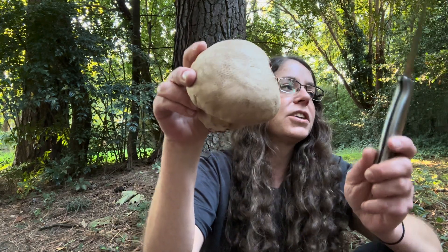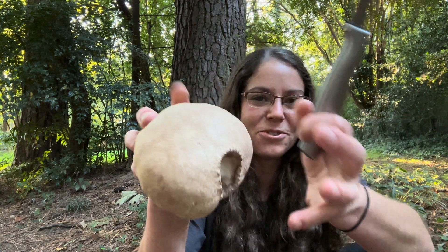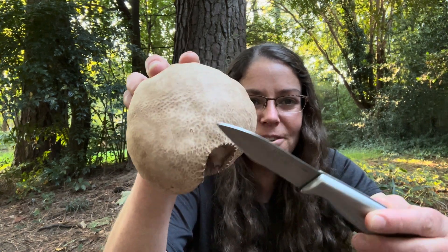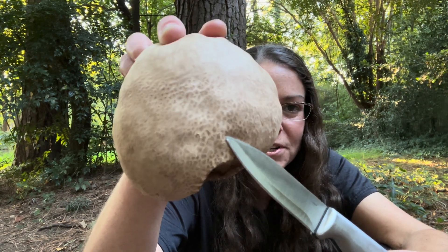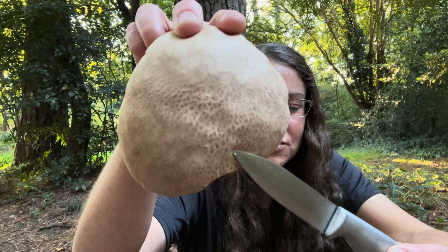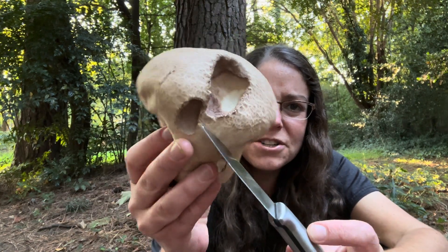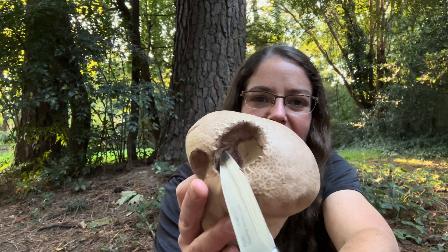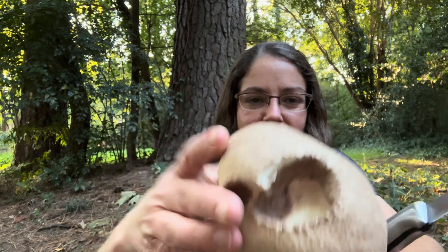There is a similar one called Calvatia craniformis, which is more like a brain in appearance — more wiggly and jiggly. It doesn't have this very nice surface that almost looks like the cover of a leather tome, which is really quite attractive. As you can see, this one has been munched at a little bit. And you can see why it's called the purple spored puffball, because the spore mass in the middle starts to become purple when it matures.